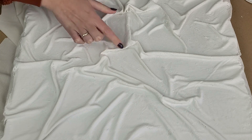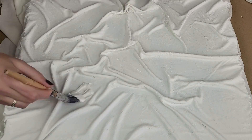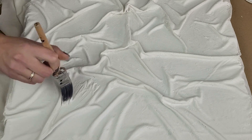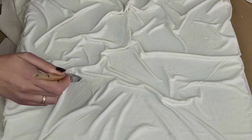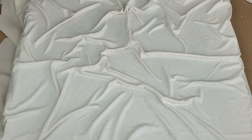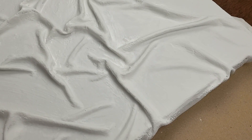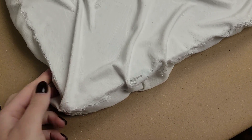After drying for a few hours the fabric becomes harder, but it's not super hard and I can still see the original picture through the fabric. I make the mixture a bit thicker and apply another coat, trying to cover the fabric only to the edges of the canvas. I let it dry and then work on the rest.